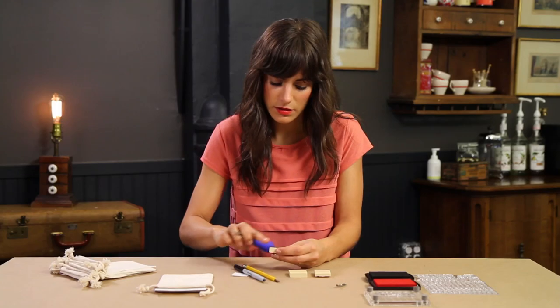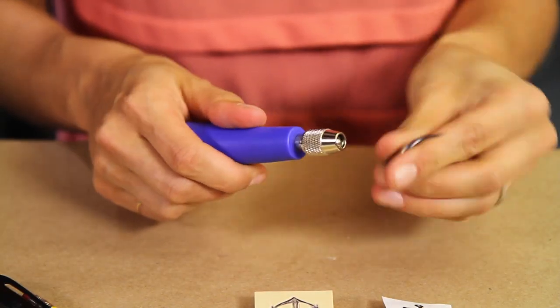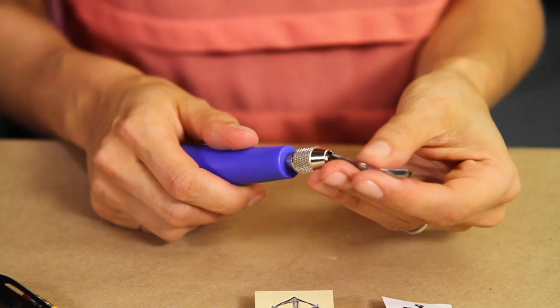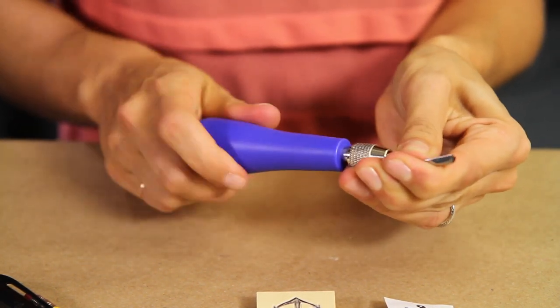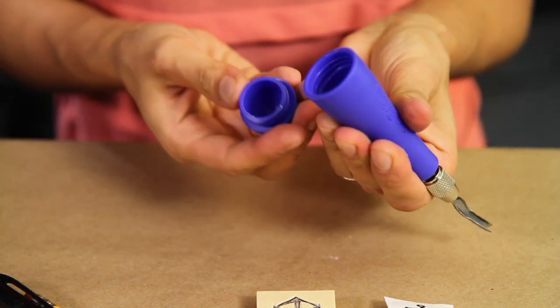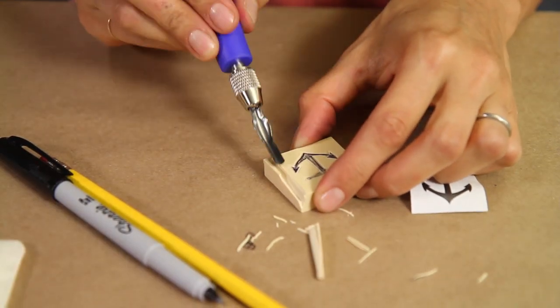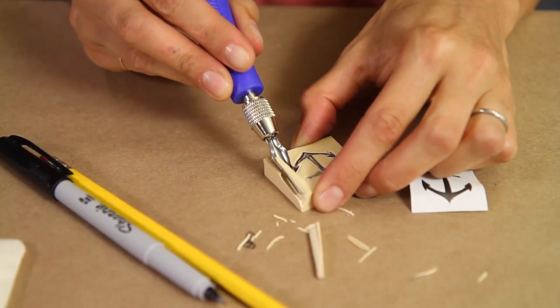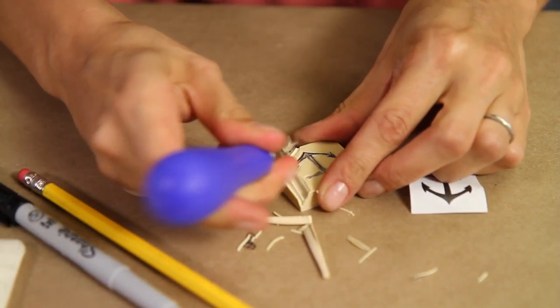Once you have that valley cut out, clean it off. Then you can switch your tip to a bigger one — these are really easy to change out and you can actually store your tips in the back so you don't lose them. With this bigger tip we're going to take chunks out on the side. We're creating an embossed graphic that will turn into the stamp.